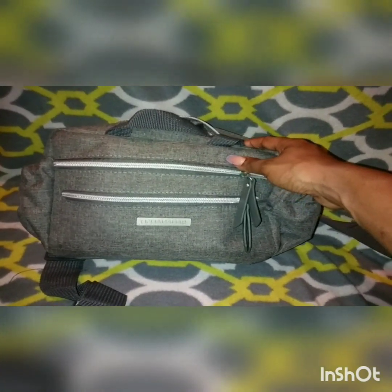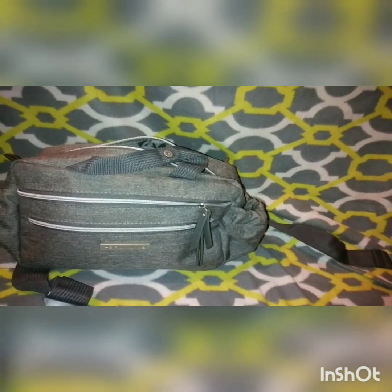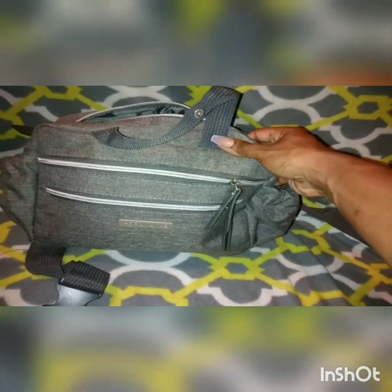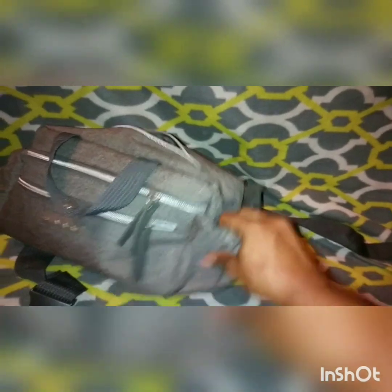It is the Banana Fish diaper bag. I got this bag from Ross for about twenty dollars. It's called the Banana Fish Travel Diaper Bag. It has nine elastic and zipper pockets and two side bottle pockets.